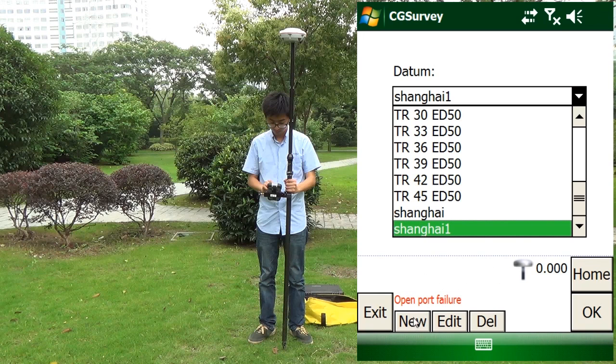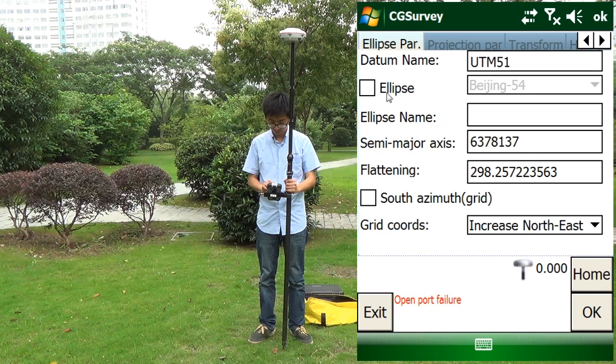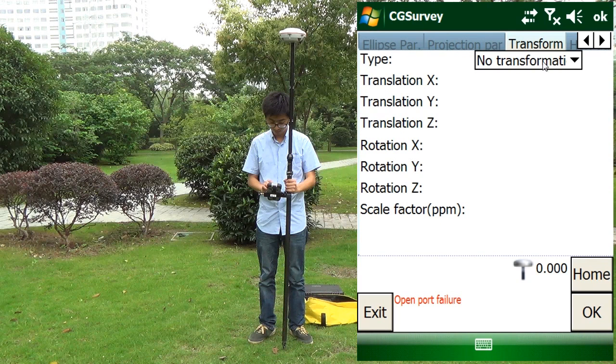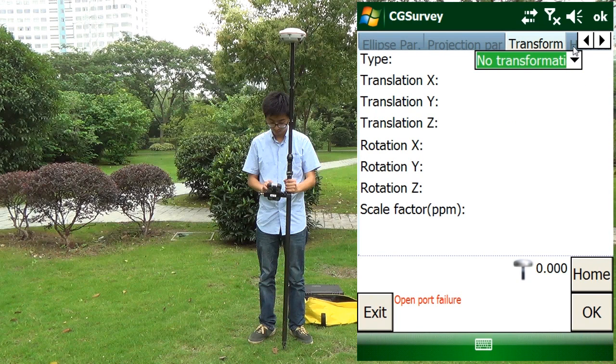If the coordinate system is in the list, you select it. If not, build a new coordinate system. Select the ellipsoid model — WGS84. In the projection, here we are using UTM. We need to select the zone and hemisphere. It requires 3 or 7 parameter input here.